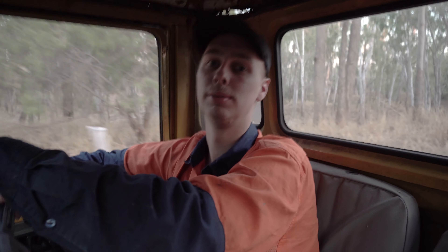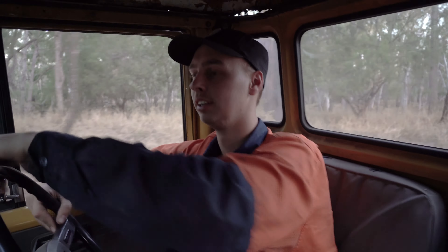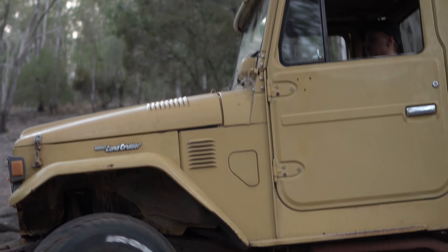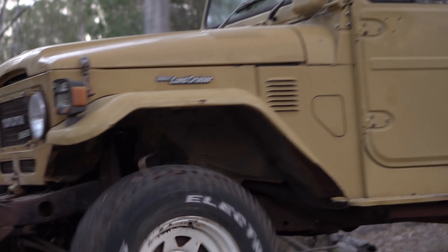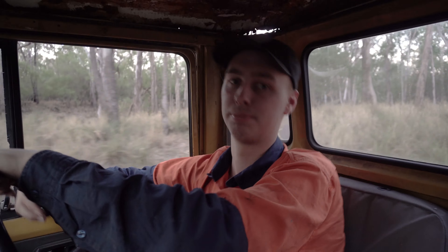So once it's tidied up and back on the road, I'm not too sure what I'm going to do with it yet. Maybe sell it and move on, or get attached to it and end up rebuilding and stripping it down. I've still got a while until it's finished, because it's just going to be a second car — a weekend project — since I've still got a 75 series to work on.